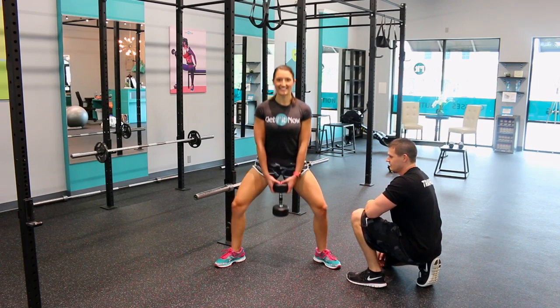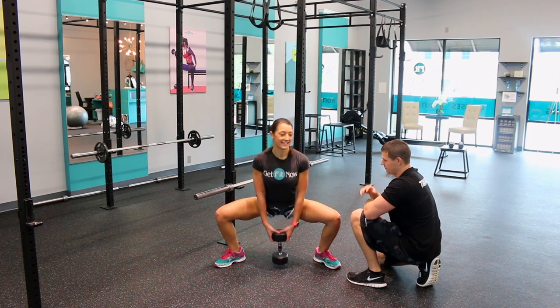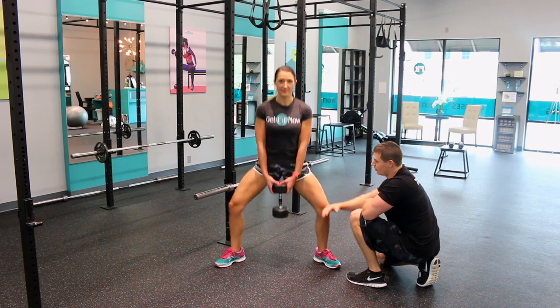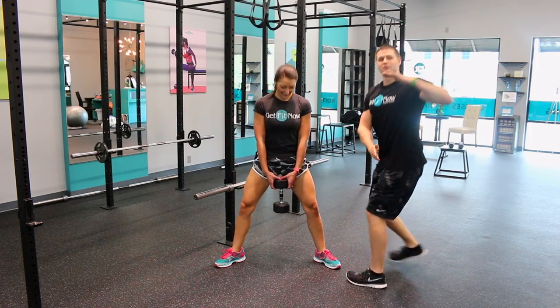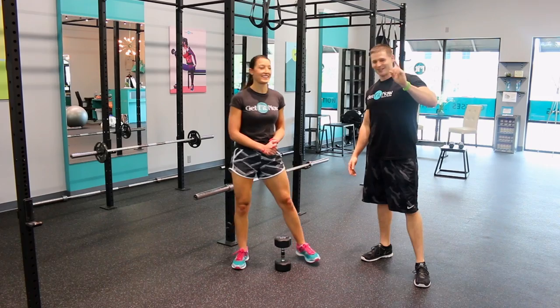We actually want the dumbbell to touch the ground. Notice Emily is not standing all the way up — don't lock out your knees. Make sure you're going down and up. Staying at the top keeps constant tension on the inner thigh; the moment you come to the top and lock out, you're technically breaking that tension. That's easier version number one.